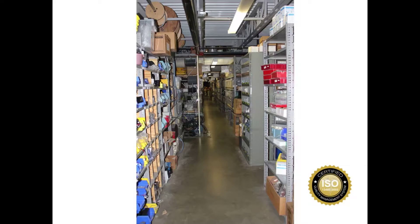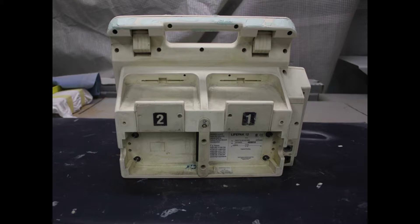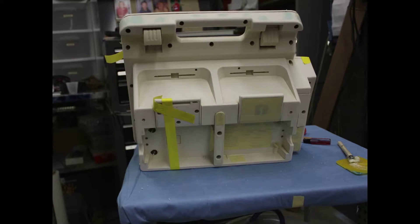From engineering, it goes to our cosmetic refurbishing team — a team of specialty plastics, paint, sanding, and cleaning technicians trained to work with electronics. Scratches and cracks are all filled in. Permanent markers, dirt, and grime are all cleaned, sanded down, and smoothed out. This assures an even and complete coverage of paint and guarantees the integrity of the overall unit.